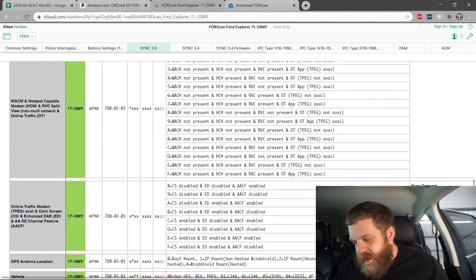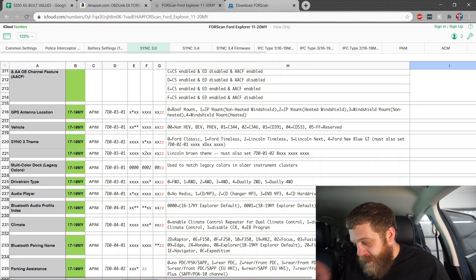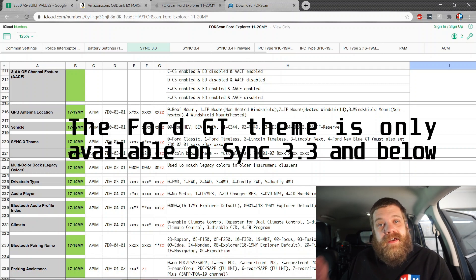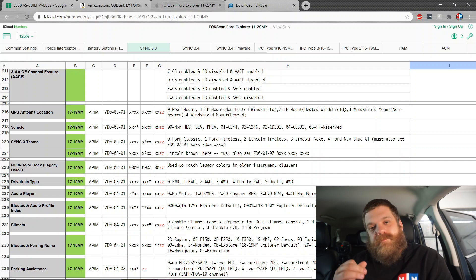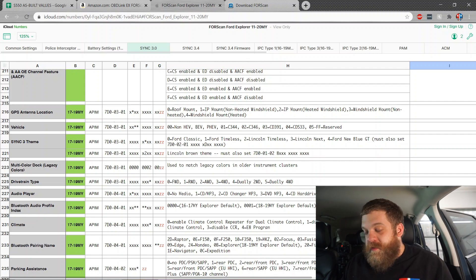So we want to scroll down here and find 'theme.' Here it is — SYNC 3 theme. Ford has kind of put a stop to people using the GT theme. You can do it, however it does have negative impacts to other features in the SYNC 3 system — things like steering wheel controls or navigation stop working. So when you bring it in for service, they can see you changed the code. So we're not going to use the GT theme.